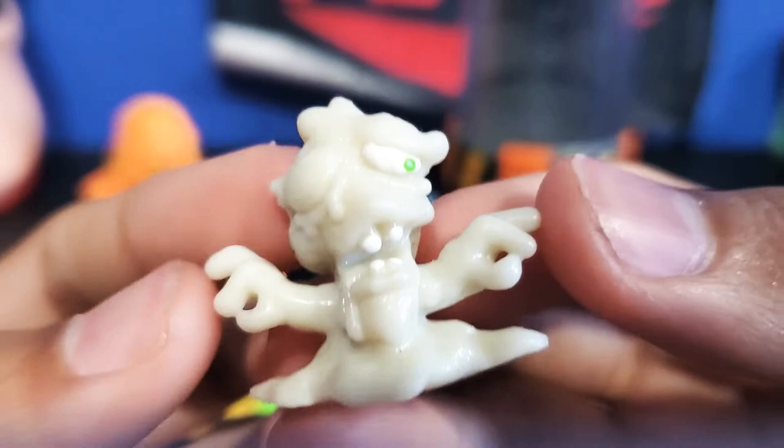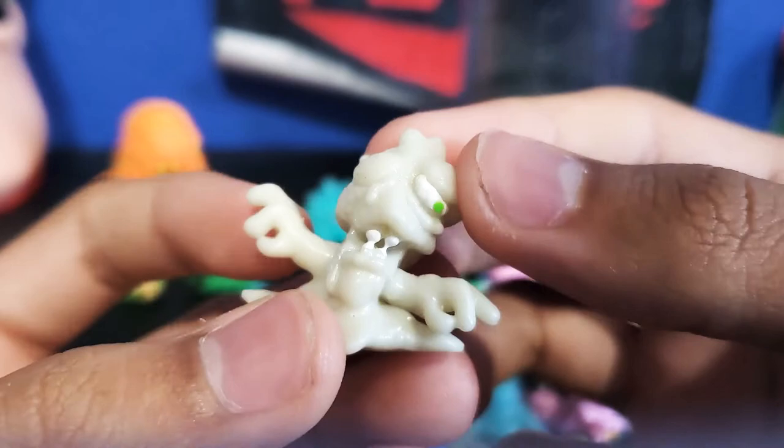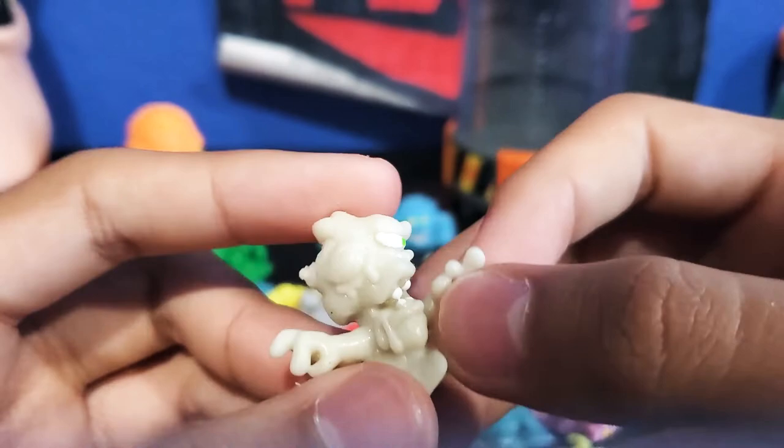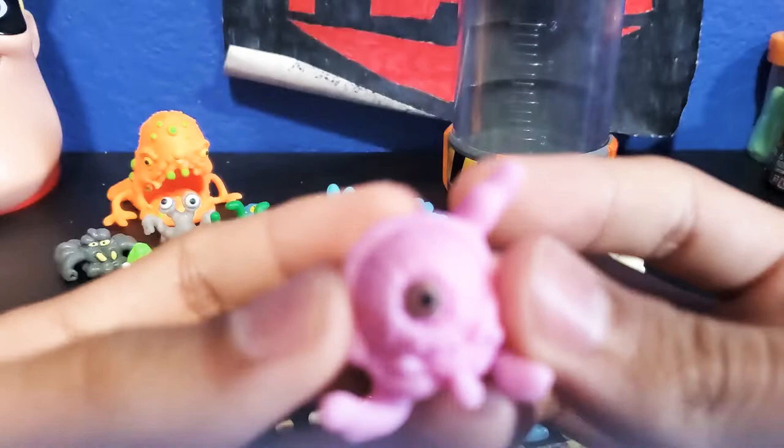We're going to take a look at this white guy. This guy is Sandy Pits. He kind of looks like Flemling but a little more humanoid — like he's missing an eye. He's doing that John Cena sign. He grabs the human and he's going to be eating his own hand. Really gross.